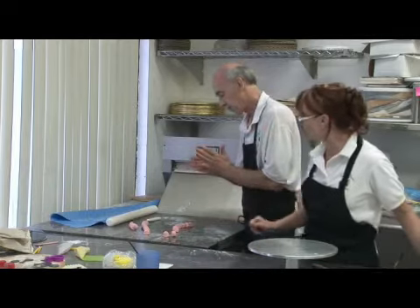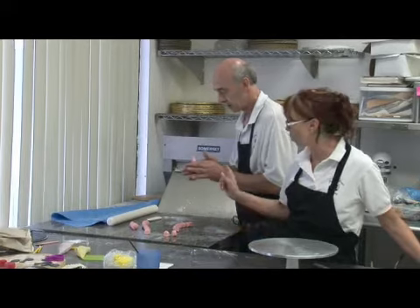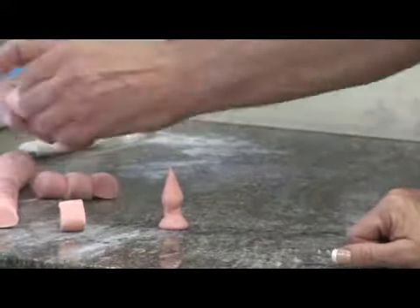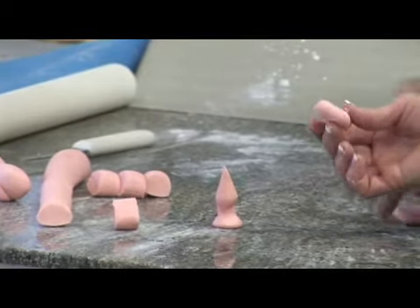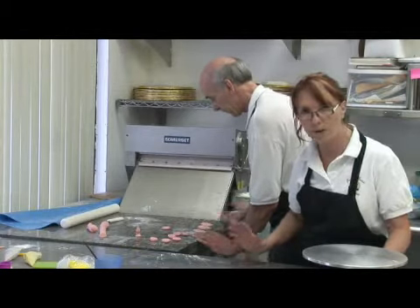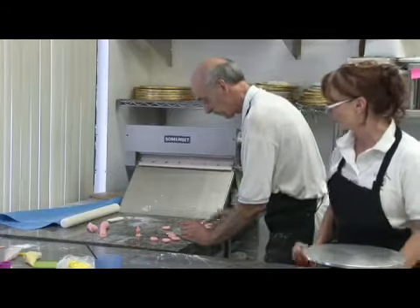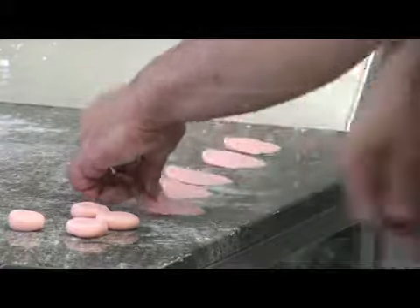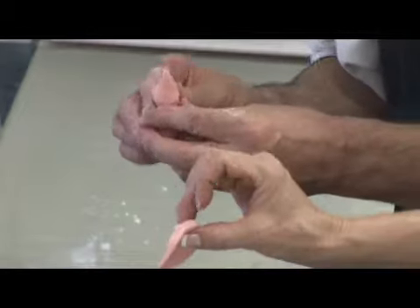He's rolling them into basically the middle of the flower. He's going to mold the flower around this base right here, so it's a very thin tip on the edge. Now he's taken these pieces and made just small little discs that he's going to use for each petal on the rose, using a spatula to smooth out one side of the fondant disc, making a very thin side of it.